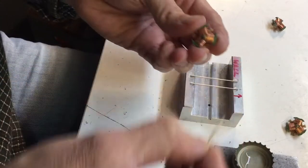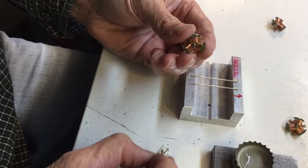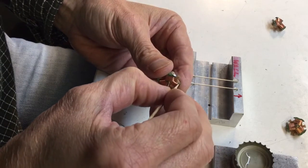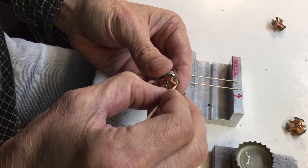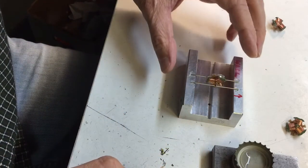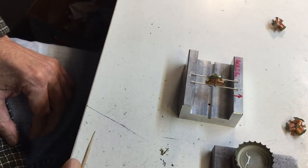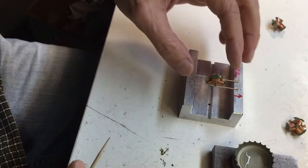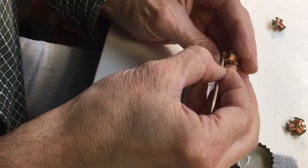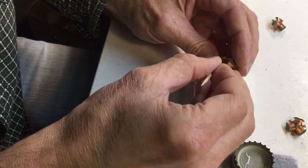I can't add weight right there in the middle unless I go underneath, and I usually don't do that. So I'll just add a little chunk of brass — see what happens. Still favoring that pole, but now it's on the other side, so it looks like I just need a little bit of weight on this side.